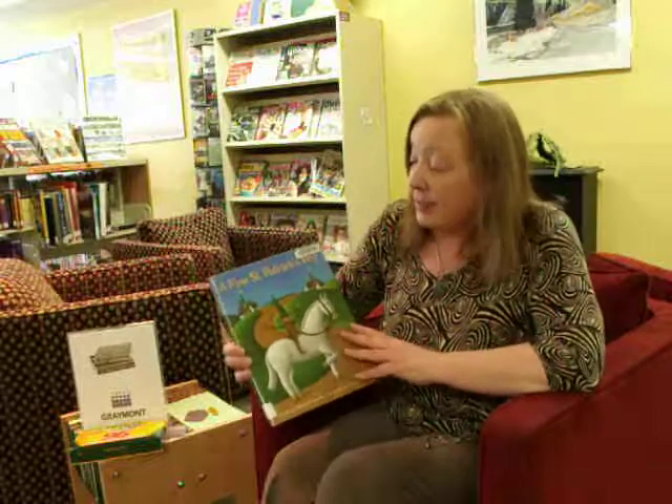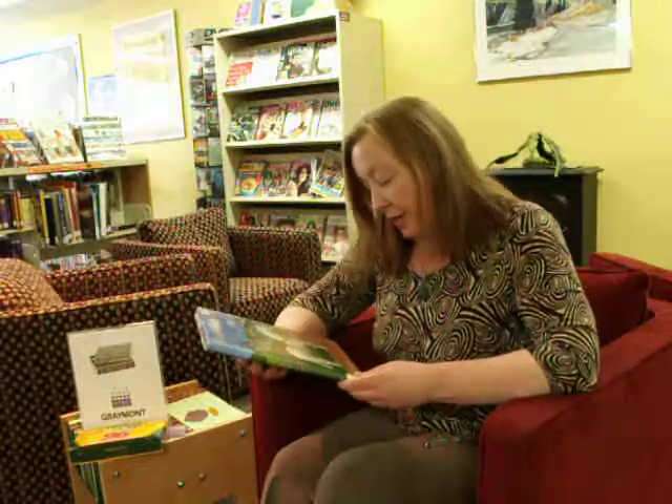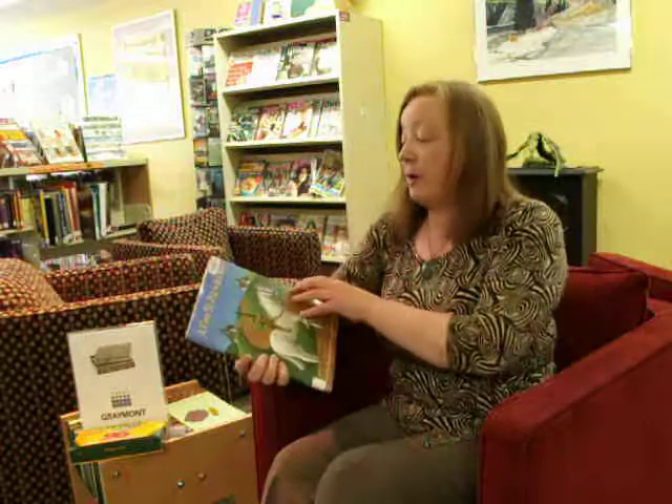This is Rose from Bighorn Library. Happy St. Patrick's Day to all of you, and here is a book called 'It is a Fine St. Patrick's Day,' written by Susan Wojcikowski and illustrated by Tom Curry.